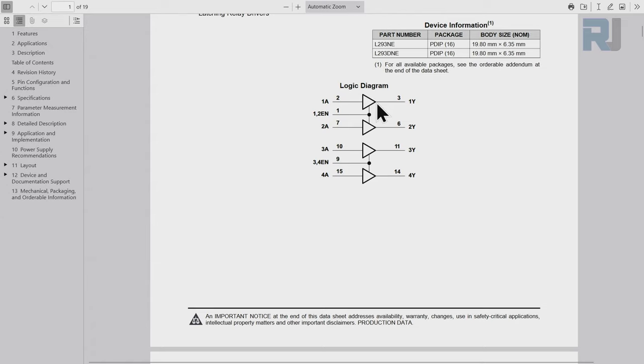If you remember from lesson 2.2 when we talked about fading LED, we used pulse-width modulation. In our code we defined the brightness, frequency, and bitrate. The same principle is applied here so we can control the speed of the motor.